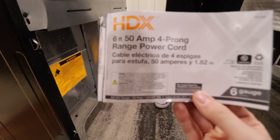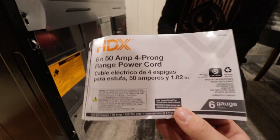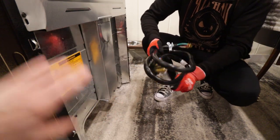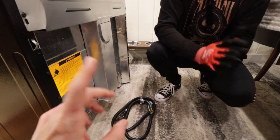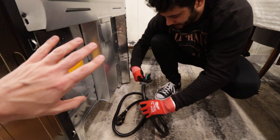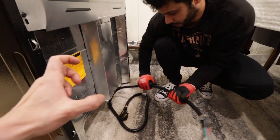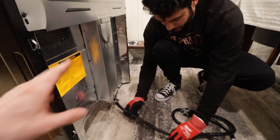We got this cord — it's a six-foot 50-amp four-prong range power cord, it's a thick one. Jonah's going to be installing this. The reason we're doing 50-amp is not because this is a 50-amp oven, but because I don't want to ever have to run more wire. So we're doing everything in 50-amps, and then limiting the power at the breaker to 40-amps. The breaker itself will trip at 40-amps, and the rest of the system is rated to 50-amps.